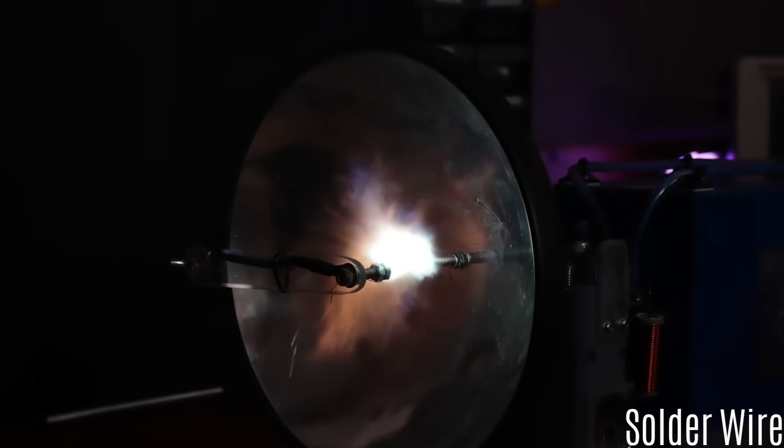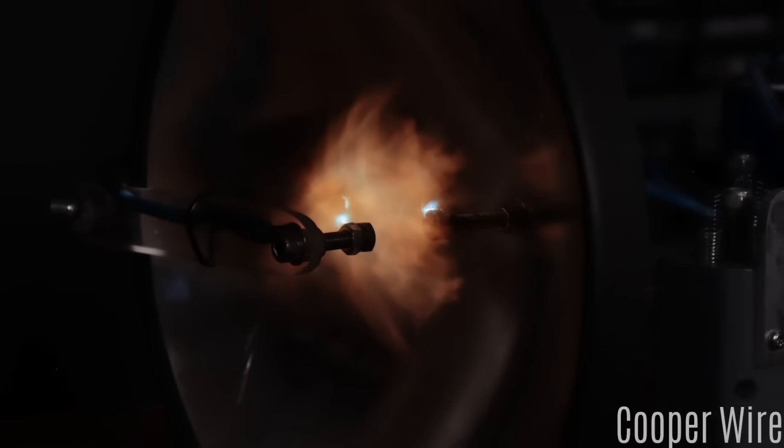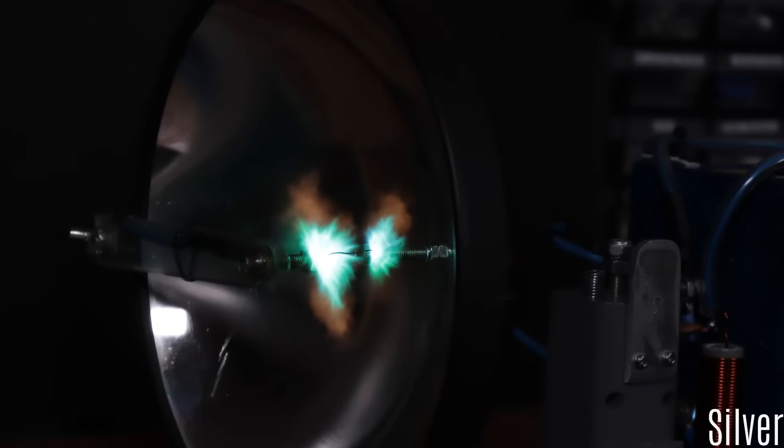One more thing I want to show you: each metal explodes in a different color. Look at these beautiful plasma clouds — they look a bit like a mini supernova.